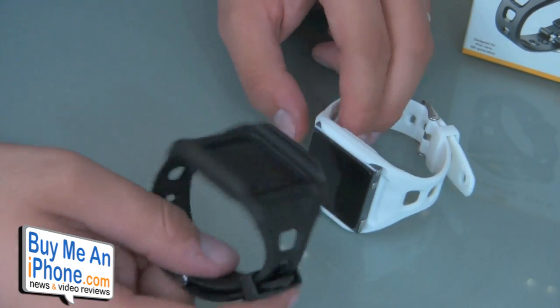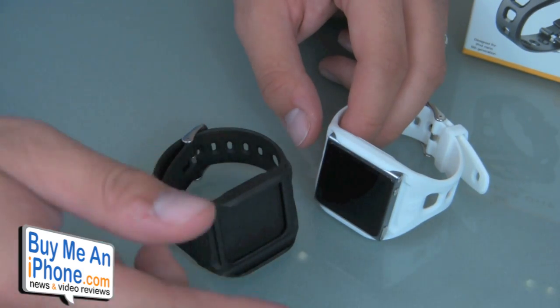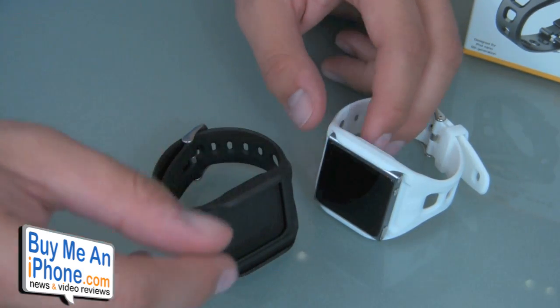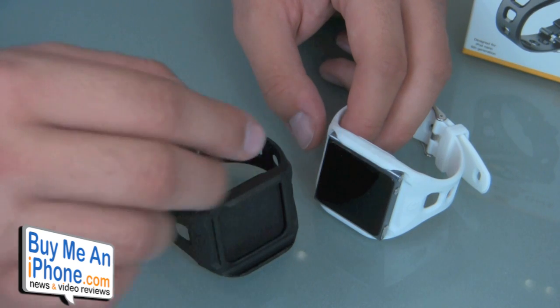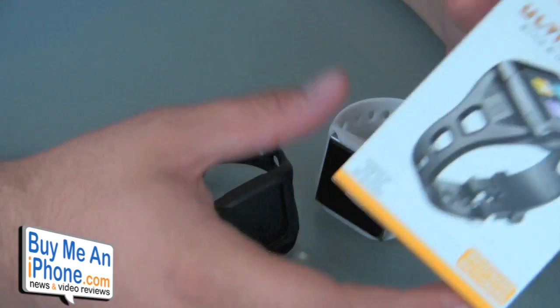These are the two colors I have here — a white and a black version. It also comes in blue, green, orange, pink, and red. These retail for $19.95. They're currently on sale and you can also get a two-pack for $34.95, so not too bad.